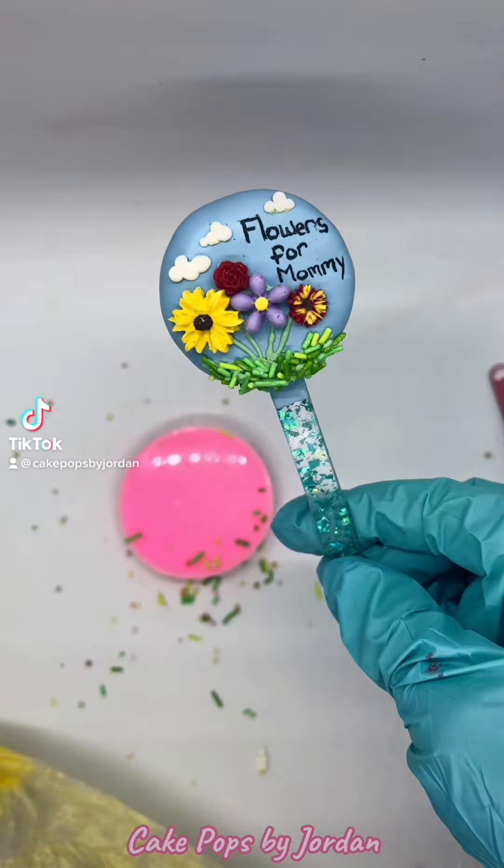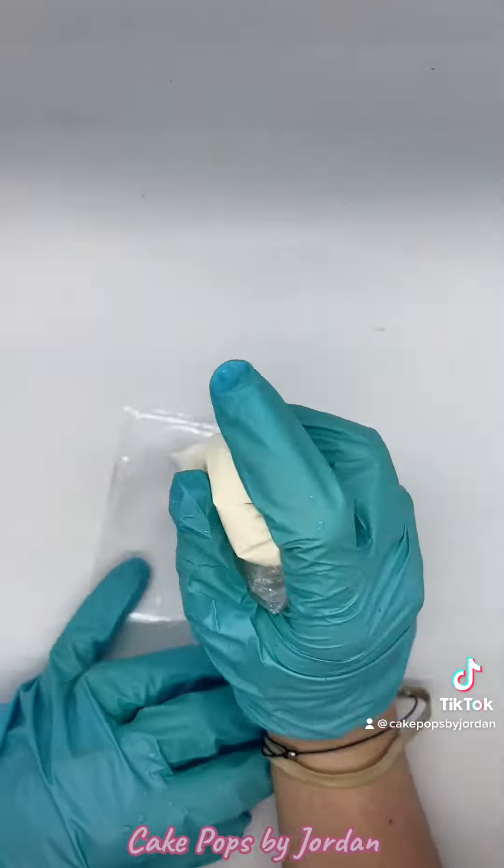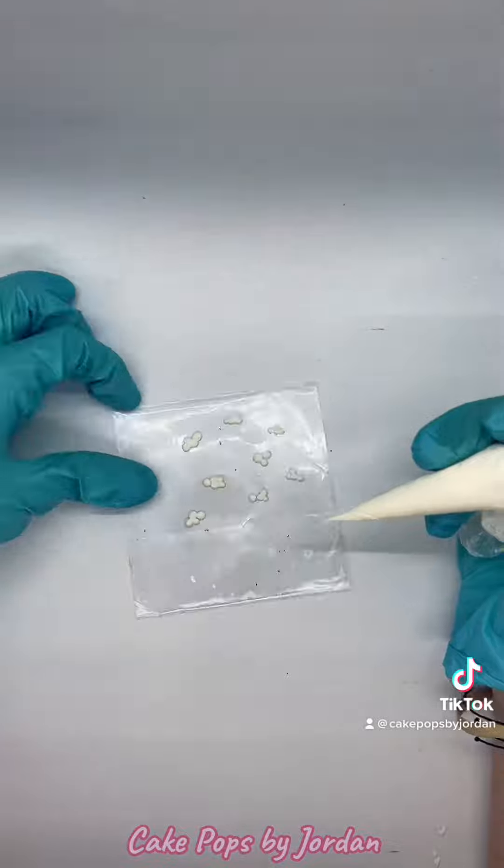Mother's Day is right around the corner, so today I'm going to show you how to make this adorable Flowers for Mommy pop. I start by piping small circles onto a hard piece of plastic and freezing in between so that I get more of a cloud effect.